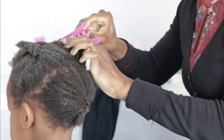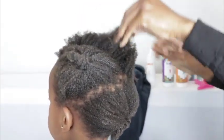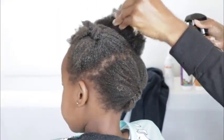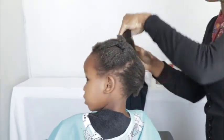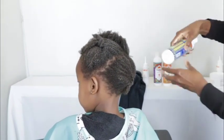Then I go to my last section. Remember, the hair should be freshly washed and conditioned. You can see this section is already dry, so I'm going to spray some water on and walk it through. Then I remember my leave-in conditioner.